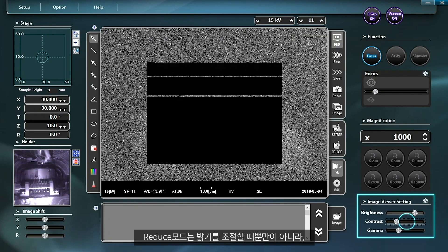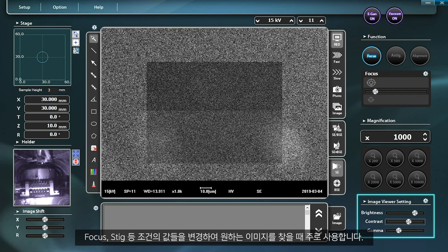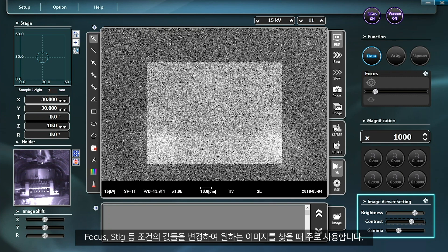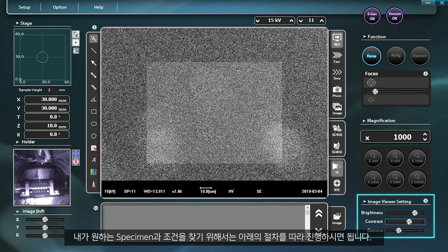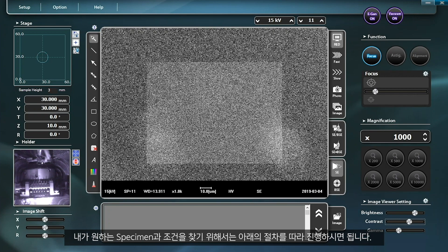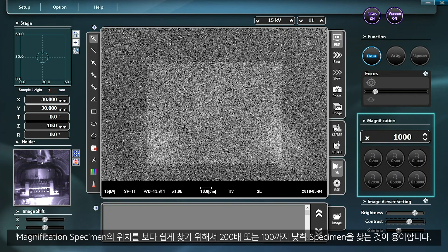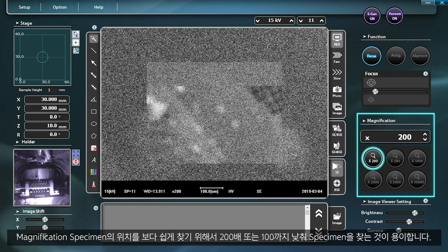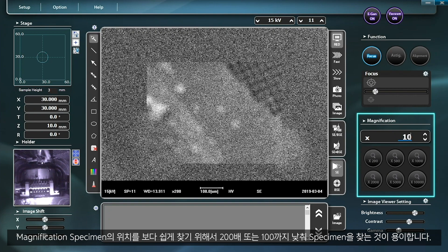Aside from the adjustment of brightness, reduced mode can also be used to find the desired images by adjusting conditions such as focus or state. In order to find the desired specimen or conditions, lower the magnification to 200 or even down to 100.